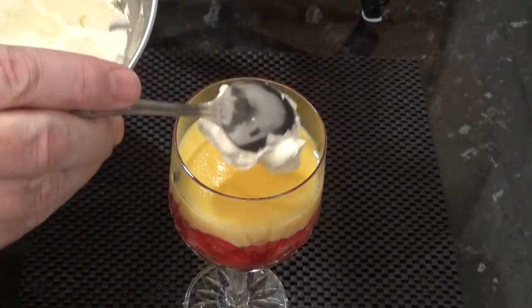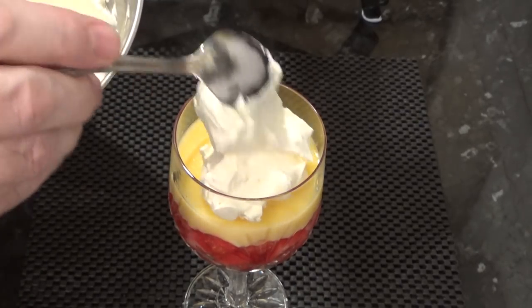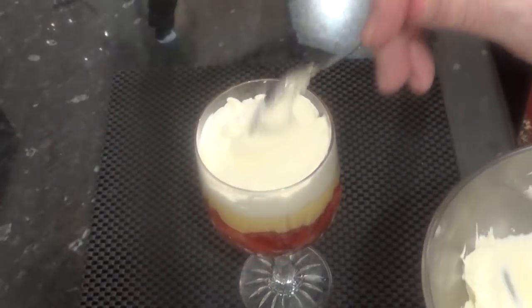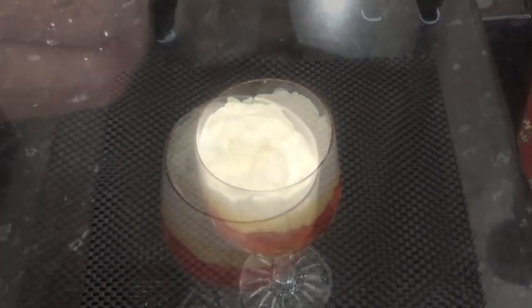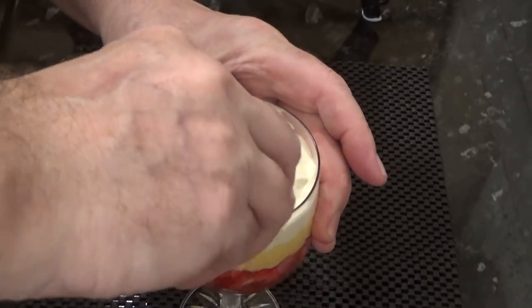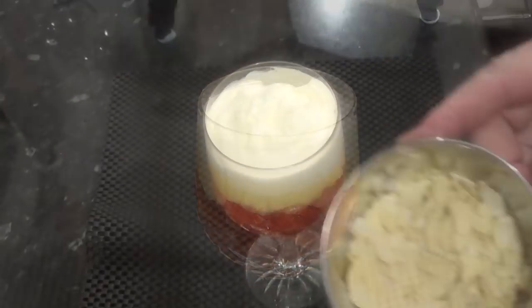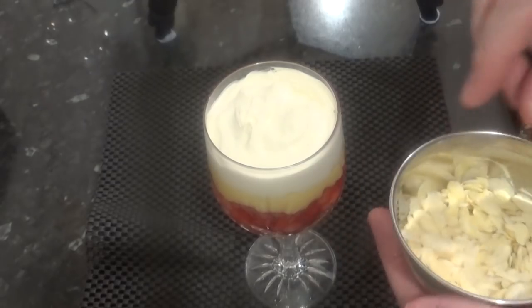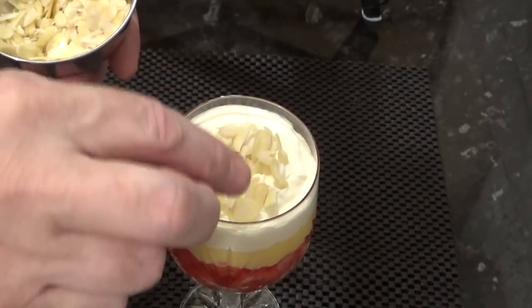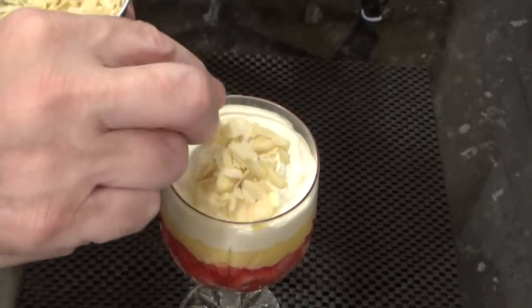Once your custard is set, you can add the cream as shown. Try to push the cream down to the custard — it's quite easy once you get the hang of it. Keep it shy of the top of the glass. If it does get a bit messy, you can always clean it up with kitchen paper like this. For the toppings, it's entirely up to you. For this one, I'm starting with a few toasted flaked almonds just in the centre, not all the way to the edge of the glass.